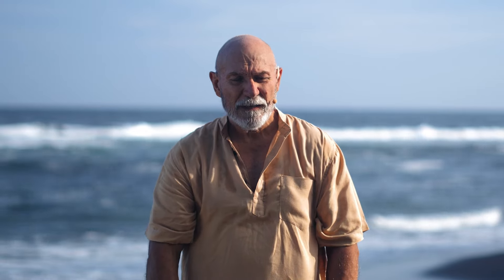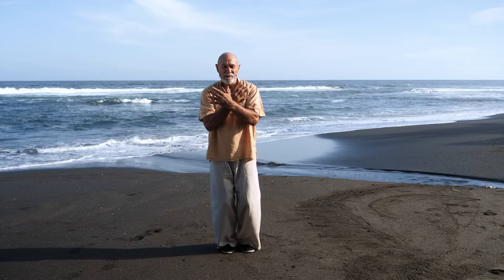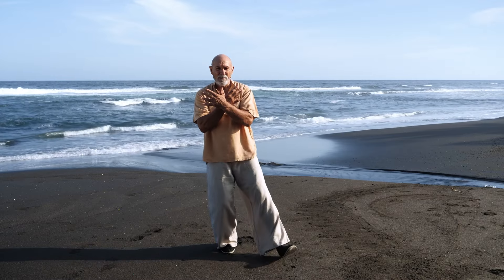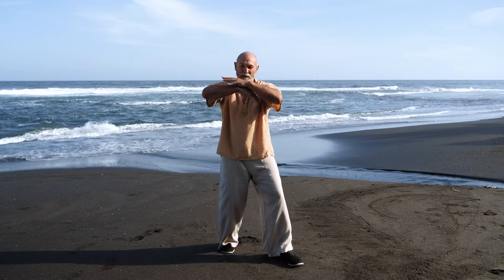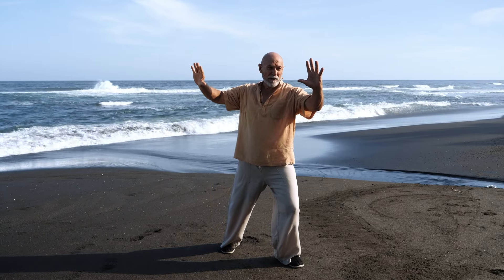The last exercise we're going to do today is called Separate the Two Mountains. Bring your feet together, then bring your right hand in front of your left hand, crossing above your chest. Bend down, step to the right — heel then toe — turn your hands over, separate your hands, and look at the front hand.